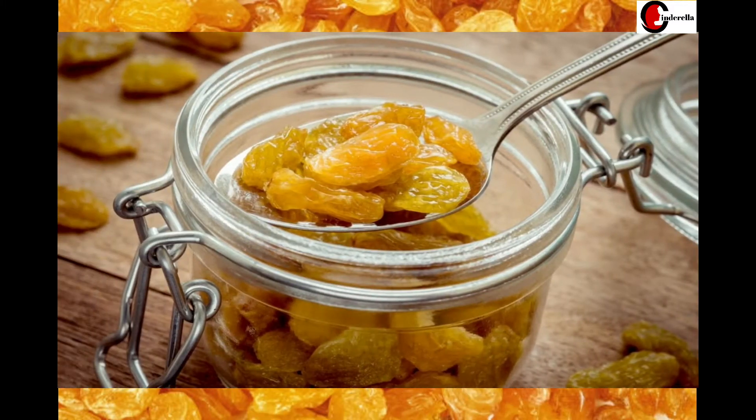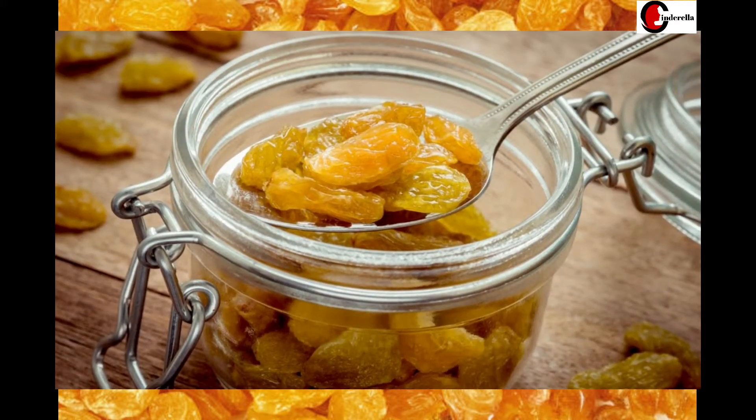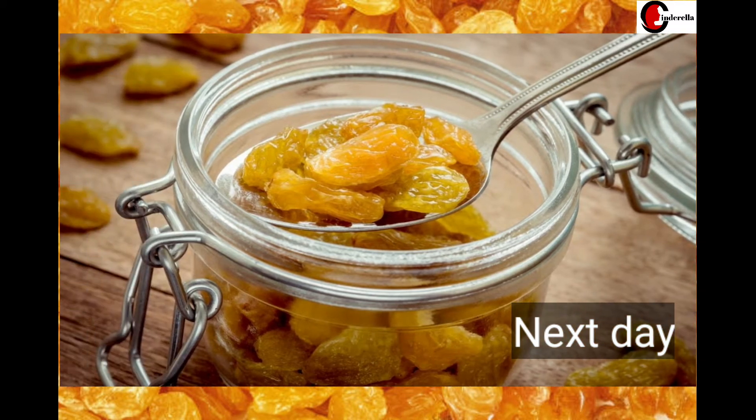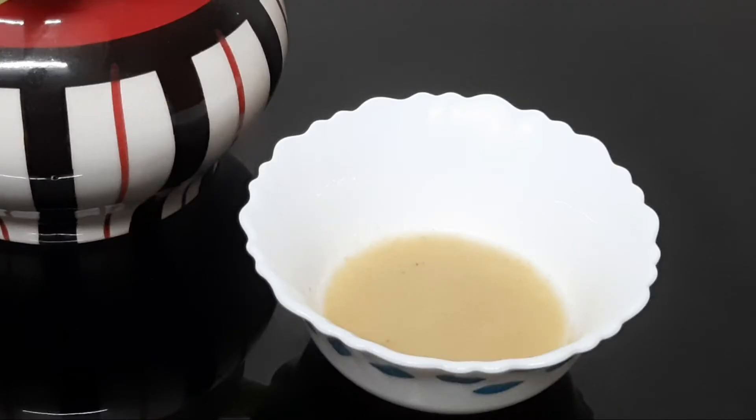Take 1 bowl of rice, wash it and make it dry. Then put it overnight in the mixer jar and grind it. Use 1 teaspoon of rice flour.